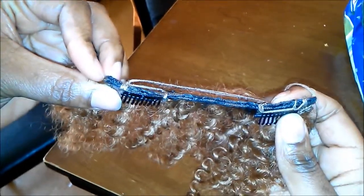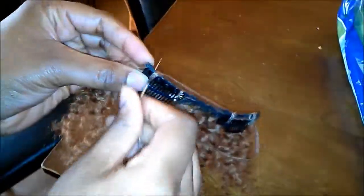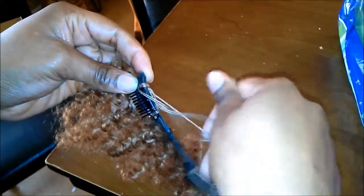After I sealed the tracks together, I put my clips on there and here I am sewing those clips on. I put two clips on some tracks, and then on the bigger tracks I put three clips. This is how I sewed the clips on there.